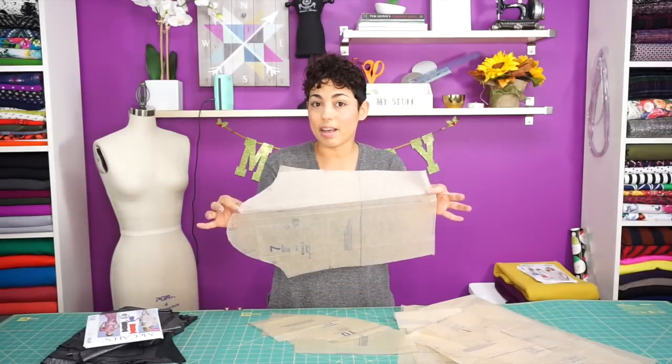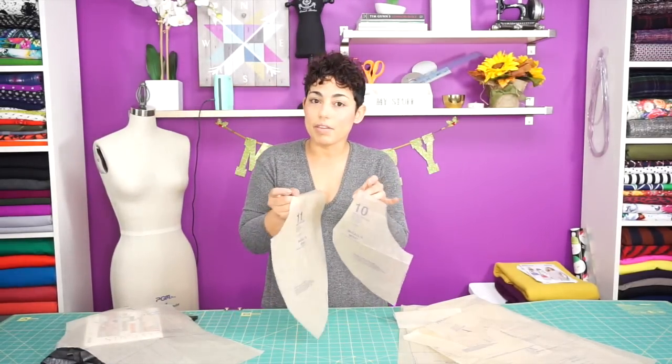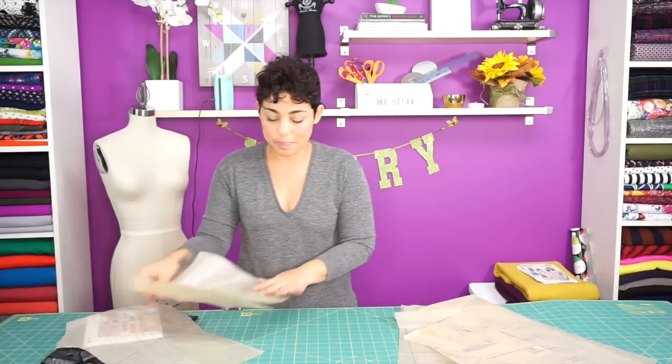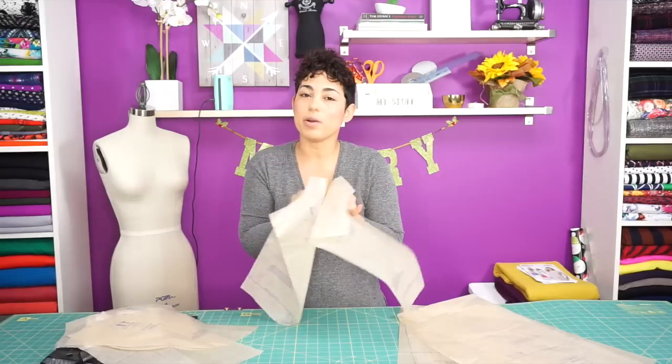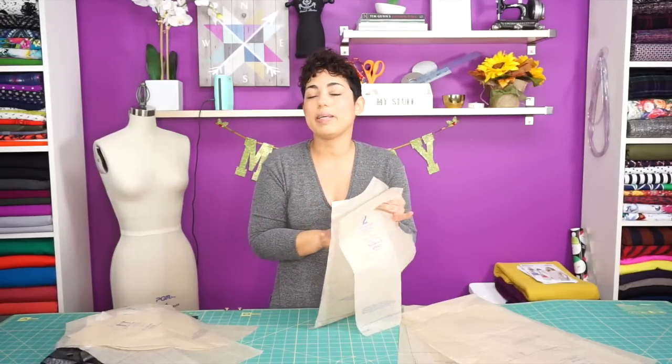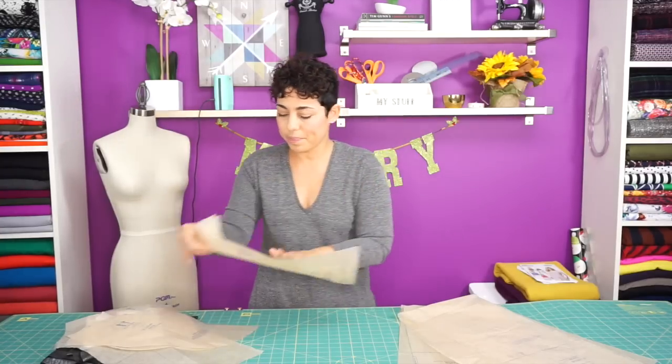You're going to need to have cut out pattern piece number 7, which is the sleeve, pattern pieces 10 and 11 which are the front and back peplum. You're going to cut out pattern pieces 1 and 2, and cut this out of fabric 4 times because we're using the same fabric as our lining. Then cut out pattern pieces 8 and 9, the long dress version.